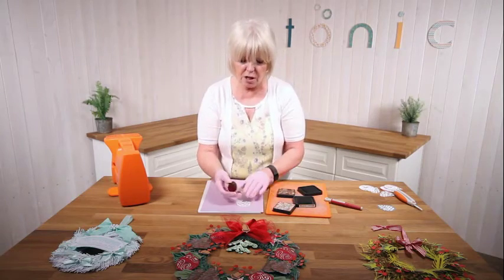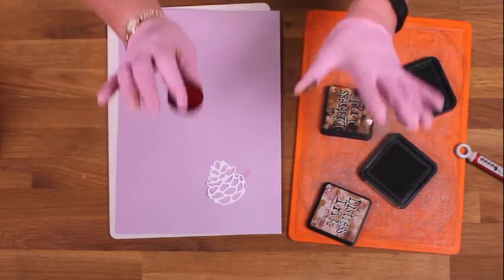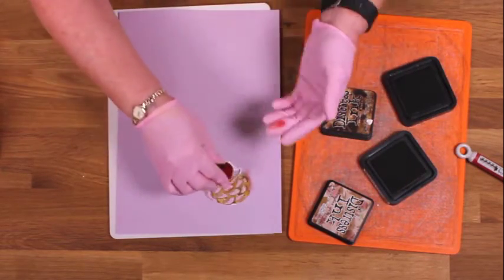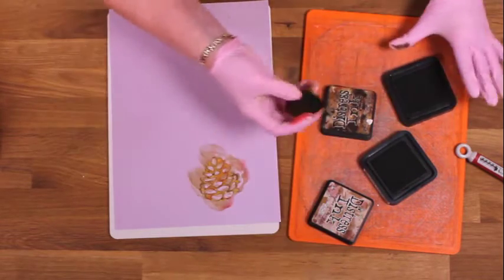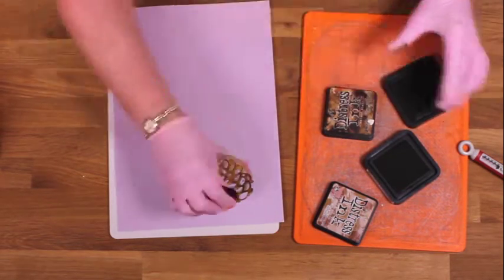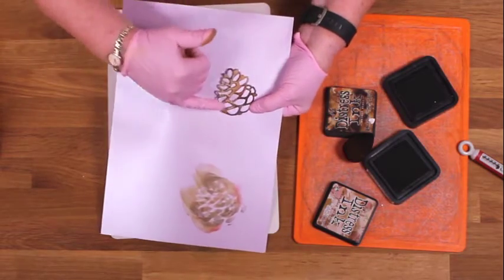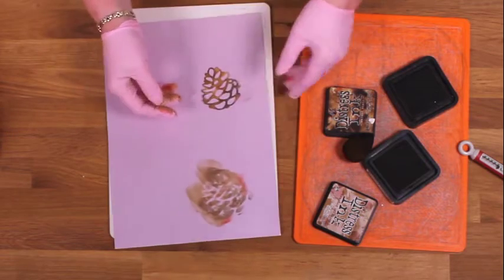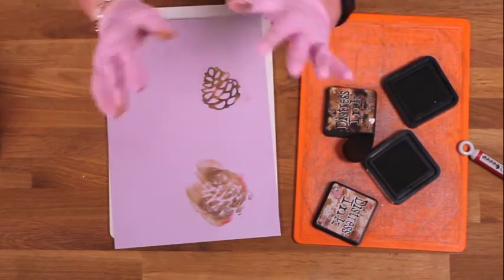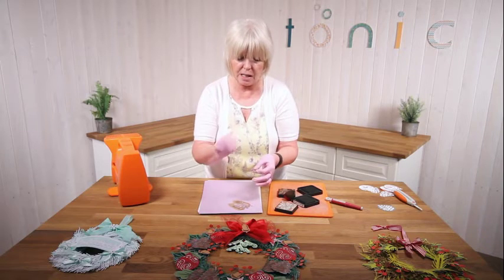If you've not got one of these, just nip to a chemist and buy some little latex makeup sponges - they work just as well. Now you don't have to be neat, you don't have to be artistic to do this. All you've got to do is dab. So I'm just going to pick up the lighter colour and go over like that. Then I'm going to pick up some of the darker colour and just randomly add some dark. Can you see? You've got all those tones and it's taken you just a few seconds. You can use this technique with all the leaves - use your greens, use your oranges for autumn colours. Get a production line going and just sit and have a dab with your Distress Inks.